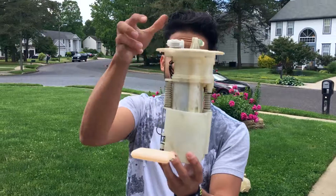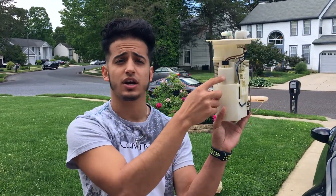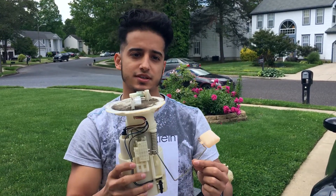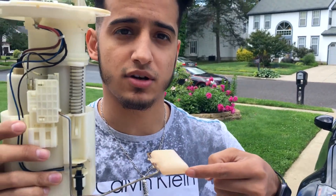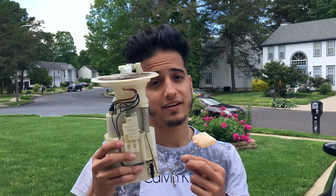All right, so this is the part — this is the entire assembly. The fuel pump is right here inside. I'm not gonna take any of that out; I'm just gonna drop this into the Z. This right here, my fellow Z brothers and sisters, is your sensor that tells you how much fuel you have in your tank.